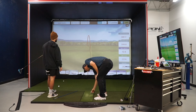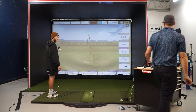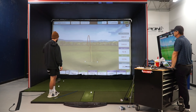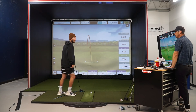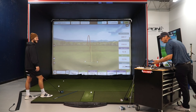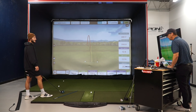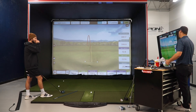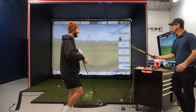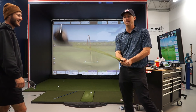Jake explains the TaylorMade twist face technology — when you miss off the heel or toe it promotes forgiveness. This is modern equipment versus what I've been using. My current driver is probably the least forgiving possible: it's too long, has no offset, and promotes big swings with no help on mishits. Jake says it out loud so the audience can hear it — the long driver is not good.